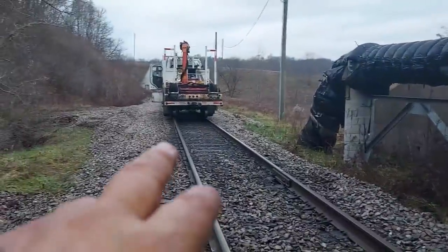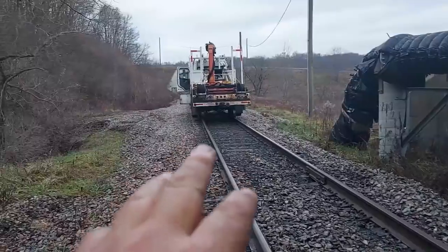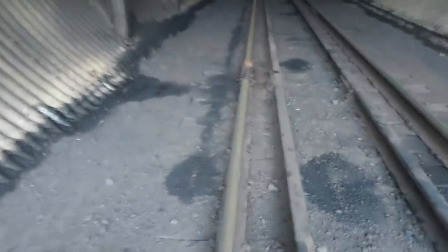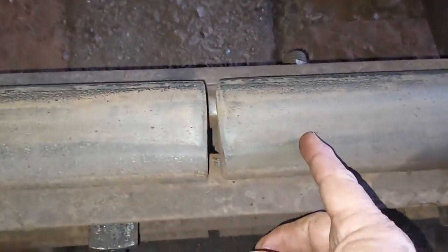Last Monday I was making track inspection up through here and I had a pull apart right here in the tunnel. I'm going to turn around and show you. Today I'm going to show you a couple different ways to fix a pull apart. Right up here on the left rail, right in front of my truck, I had that rail pull apart — I made a video on that, I'll put a link in the description. This joint right here in the tunnel had pulled apart; it's on the north rail, and it had pulled apart two and three quarters of an inch.